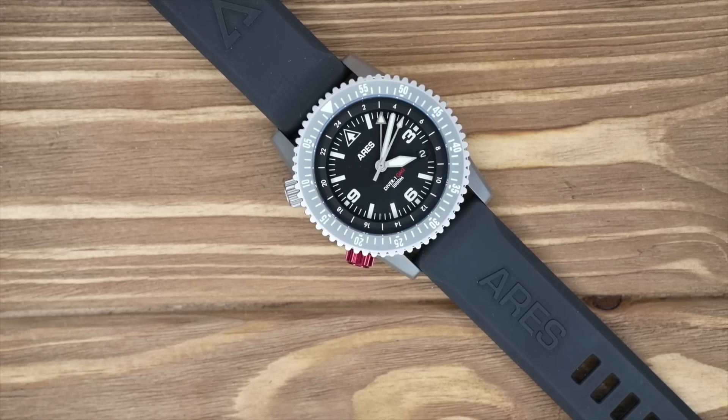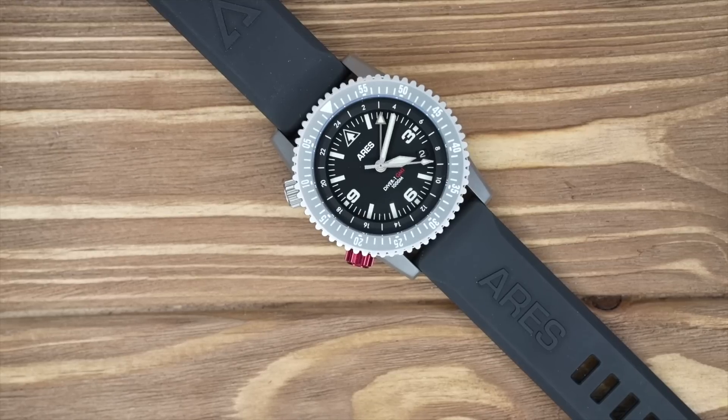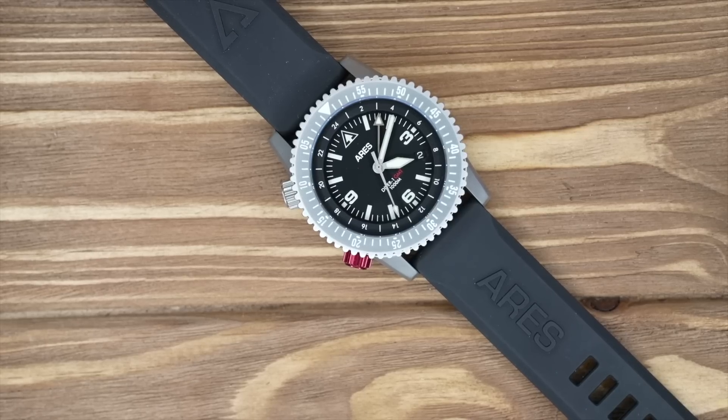What's going on guys, Black Scout Survival, and today we're doing another tactical military watch review. We've been doing about one a month, one every other month, covering everything from smartwatches to divers, field watches, automatics, and various movements — the whole range — because we think time is a critical thing for survival or tactical operations.